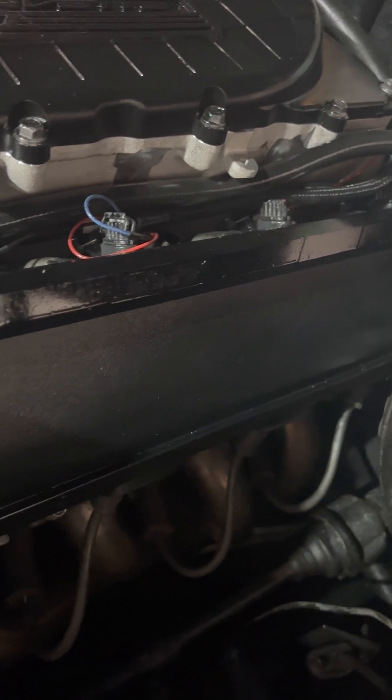From there I had to upgrade to a three-bar MAP sensor, which sits right here in the back. That's the place for that.